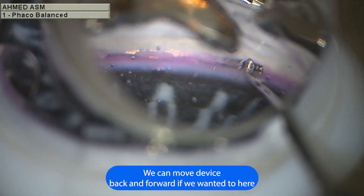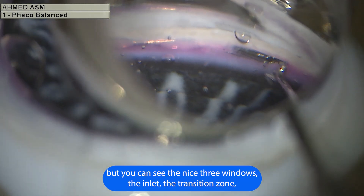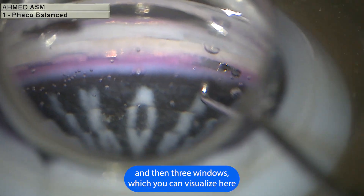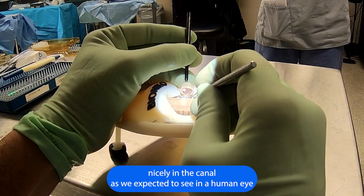We can move the device back and forth if needed. The anatomy allows us to do this, and you can see the nice three windows — the inlet, the transition zone, and then three windows as you can visualize here nicely in the canal, as we'd expect to see in the human eye.